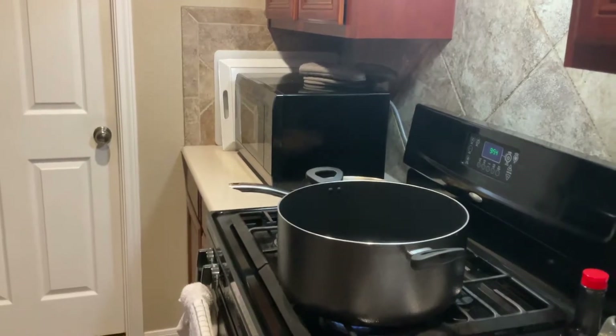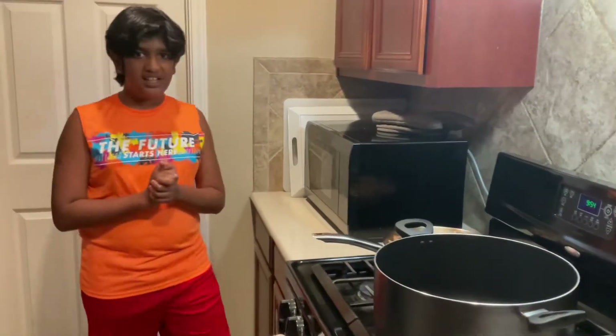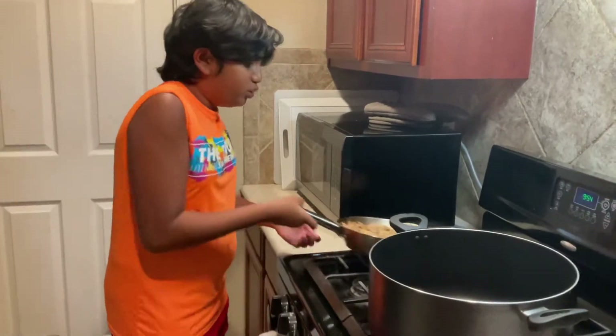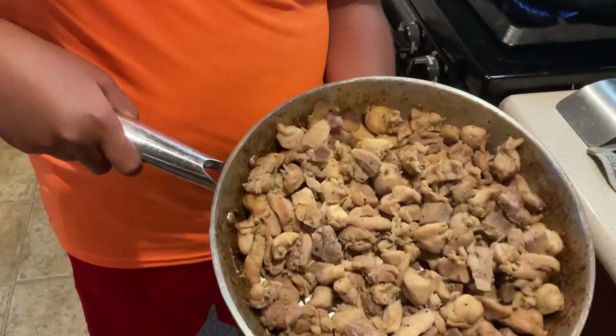Alright guys, so with that said, let's get into it. First we're gonna need to get the chicken breasts and head to the stove. Okay guys, let's get to cooking!